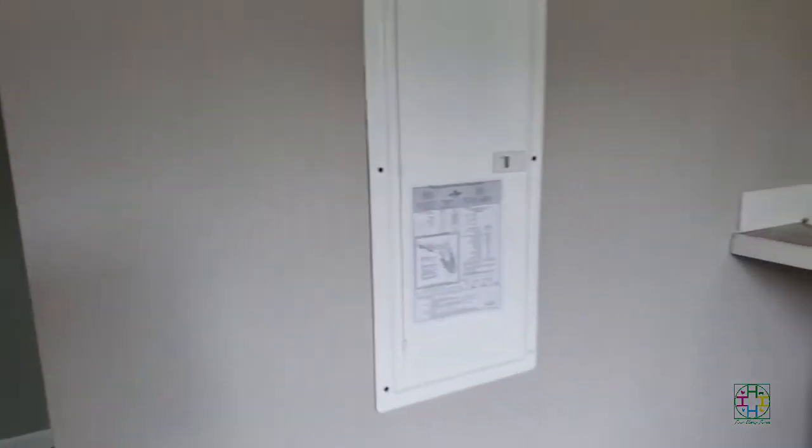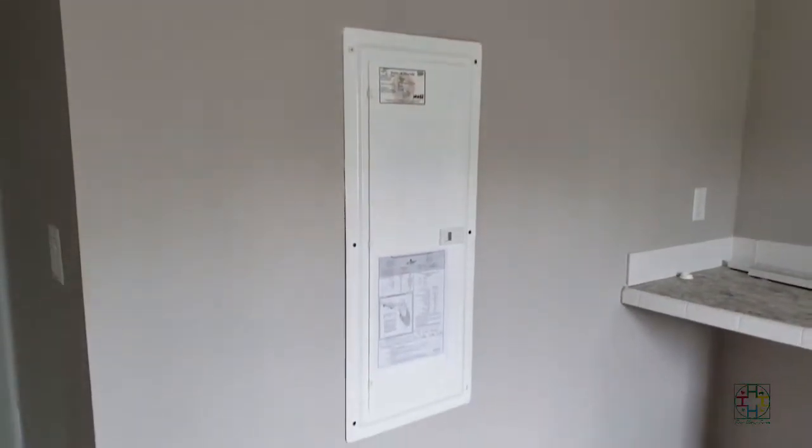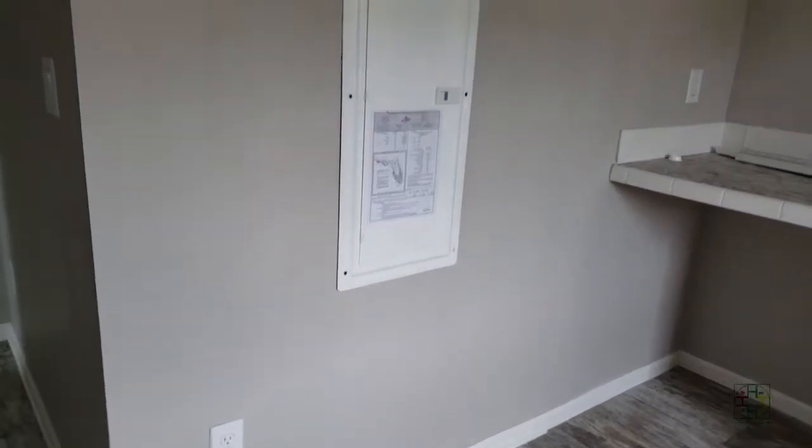In this corner of the laundry room we plan on putting our freezer, and perhaps some type of shelving. I know me — I'm probably going to be growing microgreens or starting seeds back here. Maybe this area will be great for growing seeds, as long as we don't need to get into that electrical panel too much.